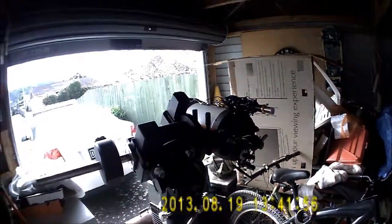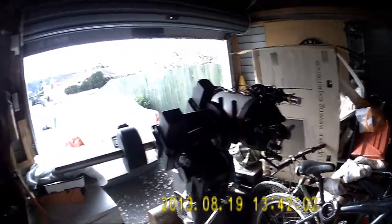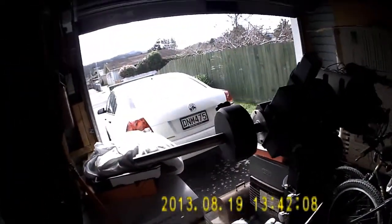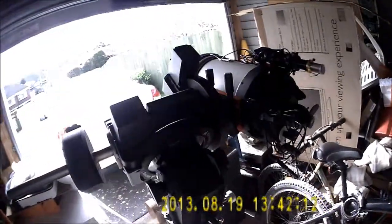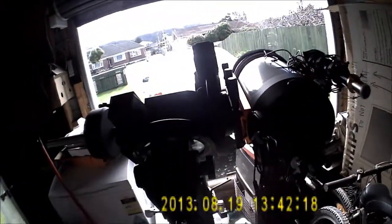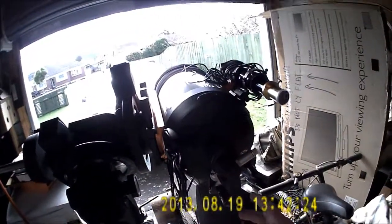The Celestron C8 Edge HD, with a reticule eyepiece in the visual back. What I've done is used a level on the counterweight shaft to make it horizontal, then used the azimuth bolts to pick a target on the hill up there. Once I've got that dead centred, I've adjusted the elevation a wee bit.